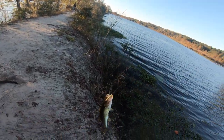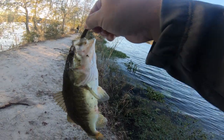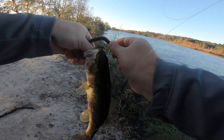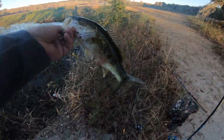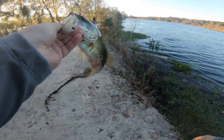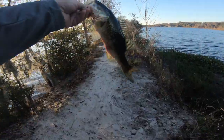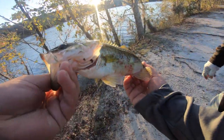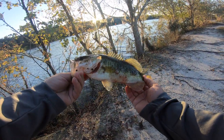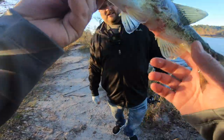Z-Man caught bigger. What is wrong with this bass? Oh, what is wrong with him — this bass was attacked! Check that out — he kind of looks like a spot with those colors and stripes. Check out that scar on him. It looks like something grabbed onto it — looks like a bowfin to me.